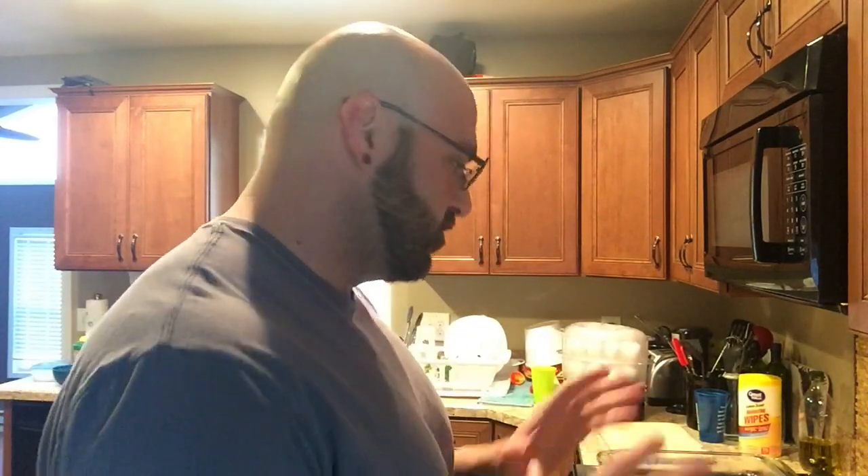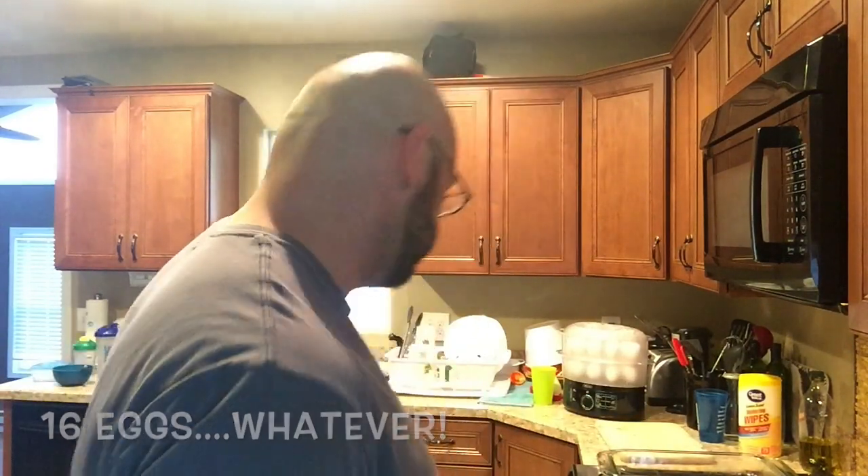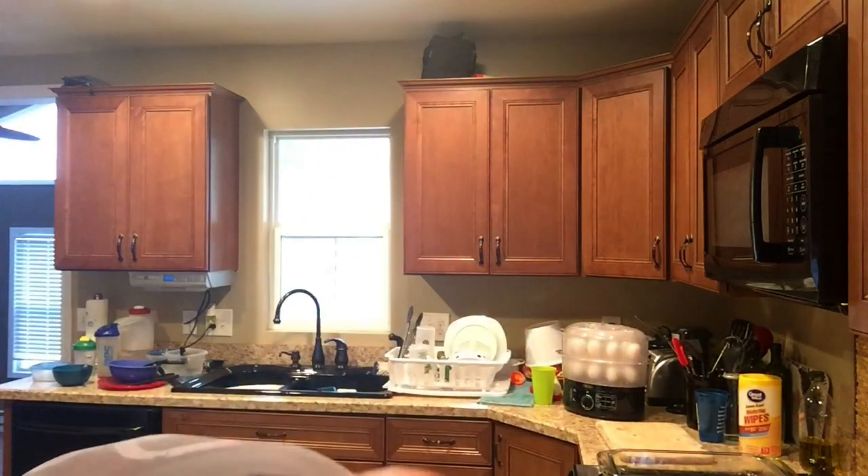Next up, some natural chicken. This is what I prefer to use — Gerber's Amish Farm. Vegetarian diet, no antibiotics, no byproducts, no gluten, no hormones, no added anything. This is just under three pounds, so it'll only take about 15 minutes to cook. So I'll have three pounds of chicken, three pounds of cod, and 18 eggs.